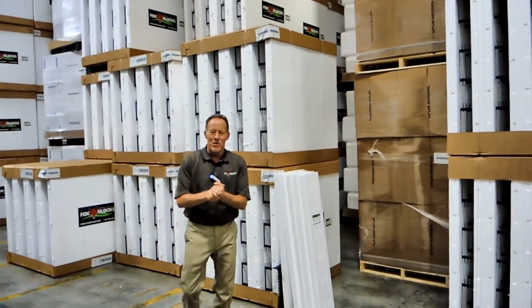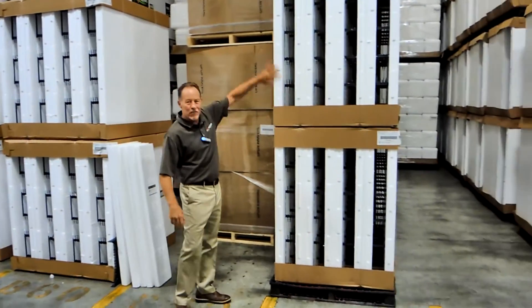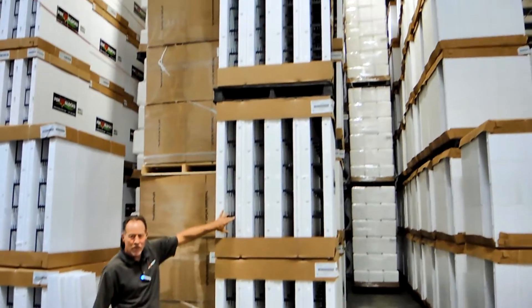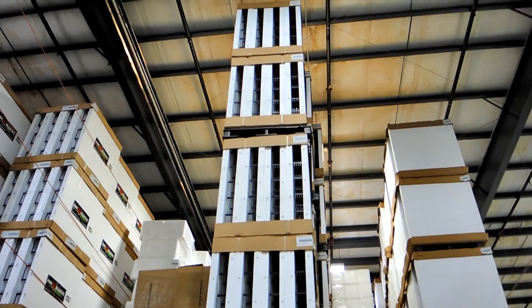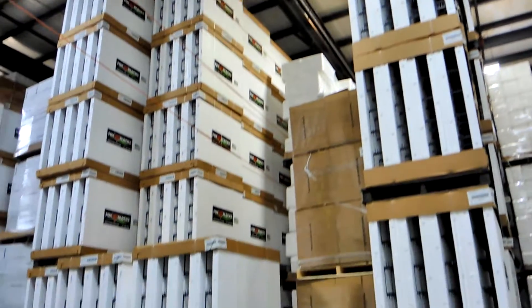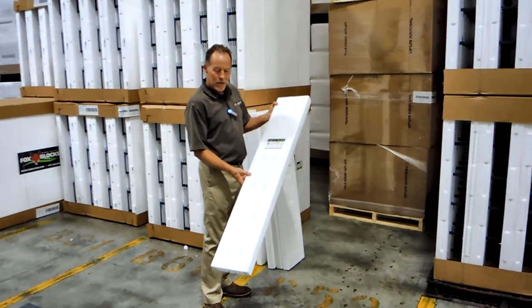Hey, it's Randy with Fox Blocks and we're in one of our 23 manufacturing locations. This is inventory that's been produced — this is a four inch core Fox Block straight block. With each of our core sizes — the four inch, the six inch, the eight inch core, the ten inch — we also make the buck that frames out the window and door openings.